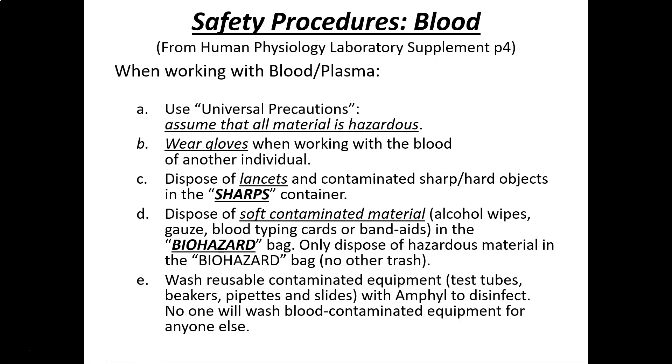One of the safety precautions when dealing with blood — especially important for those of you entering a medical or dental field — is what they call the universal precautions. Basically, universal precautions say that all material is hazardous; assume it's going to kill you and act appropriately. You certainly need to wear gloves when working with blood of another individual. If you're working with your own blood, you wouldn't need gloves, but gloves must be worn when handling a blood sample from someone else.